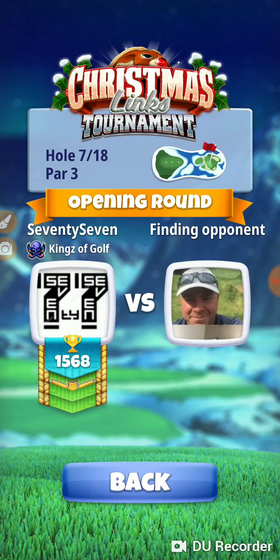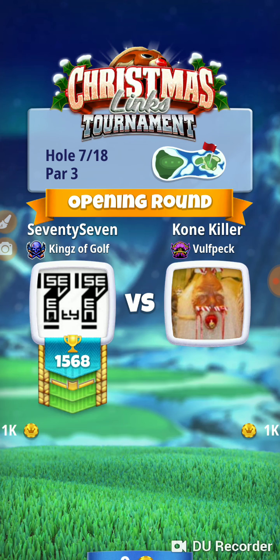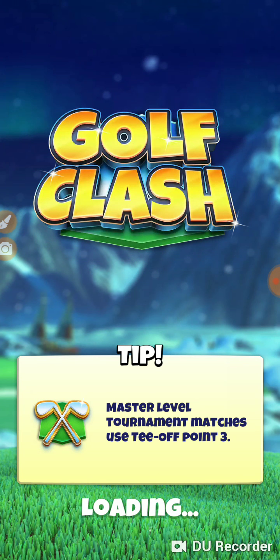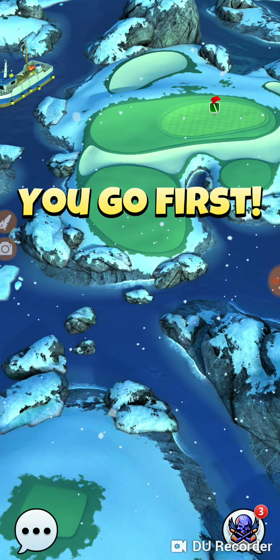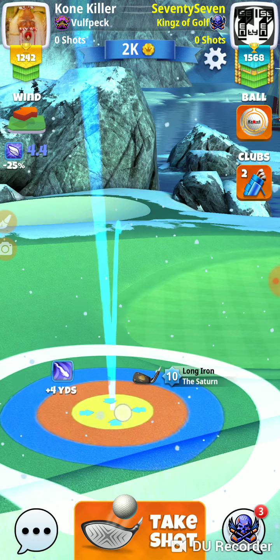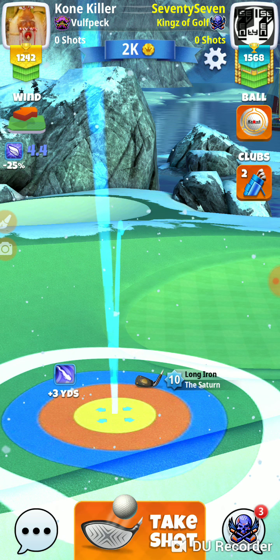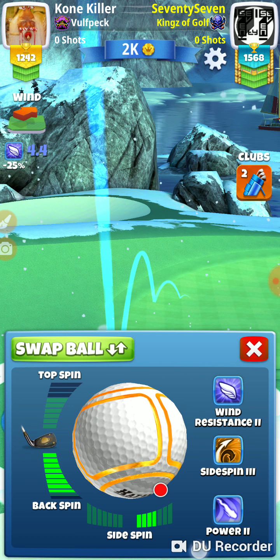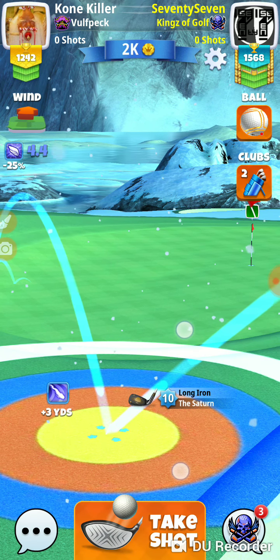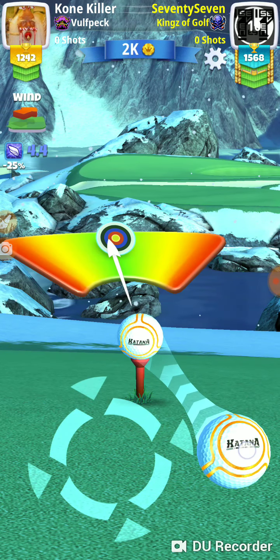Hole number seven. We're trying to dial it in so that when we come to these par threes, we're shooting for a hole-in-one — if we hit the shot perfect, we're shooting for hole-in-one. We're going to ride our max Saturn, put our orange ring on that transition, halfway into the clear ring, use max backspin, as much curl as we can get in. It's three-eight, so we're just a little over that. Then we apply maximum curl and try to hit it perfect.